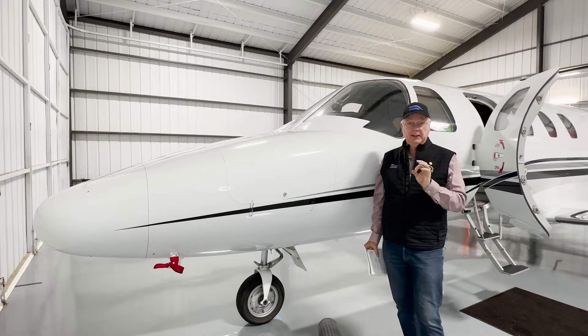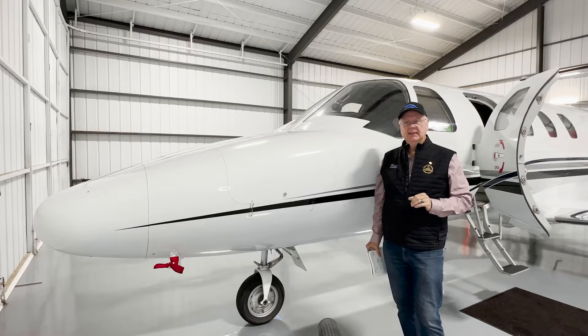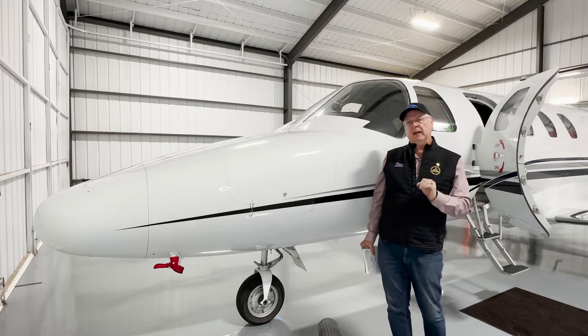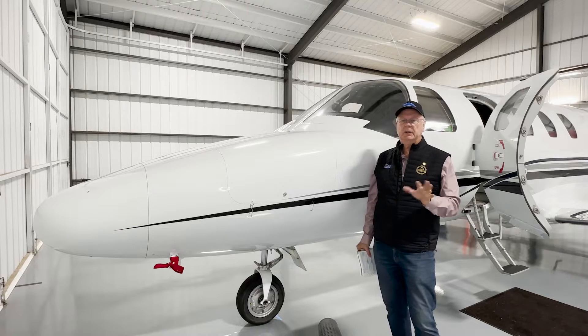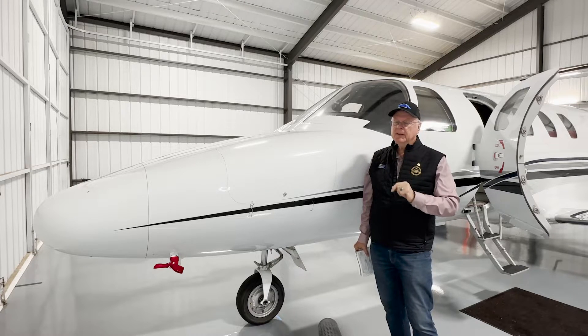This one in particular is unique. There are only 27 of the G1000 CJs out in the wild, so to speak, but it works the same way. To give you an idea of how the pitch trim system works on the 525 series — which is very common across a lot of different jets, especially a lot of the Citations, but not all, so always verify.